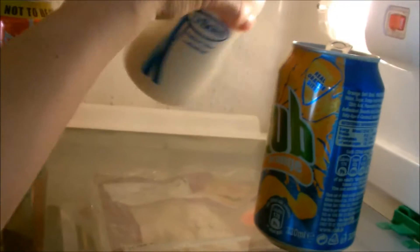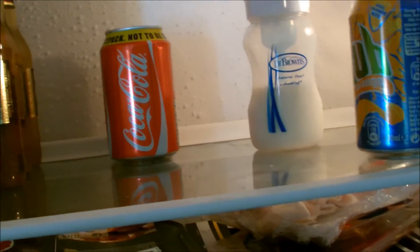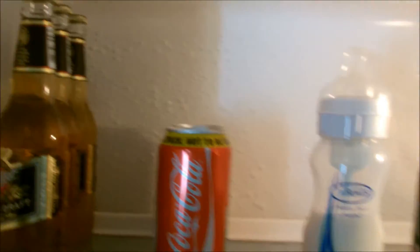Eli's last bottle — it's actually his last bottle of ready mix as well because he's on a new food at the minute. So once this bottle's gone, I'm going to have to make up the powdered stuff from scratch. There's some bottles of Miller, there's Shane's.